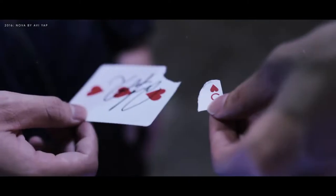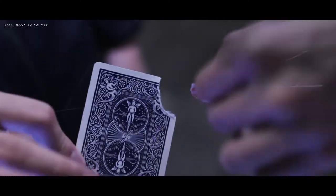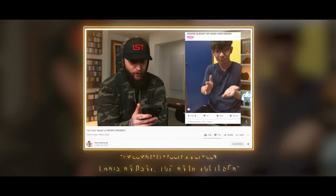When I was first introduced to the magic industry, I was known to be a card guy — someone that does very technical and very visual card magic. But as you've come to know it, I'm a coin guy. Where did that come from?